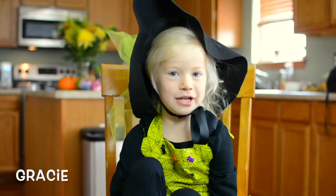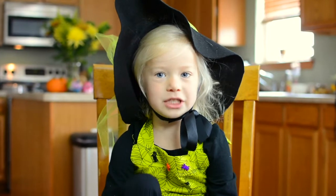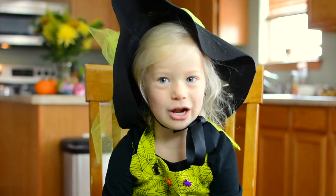Hi guys, welcome to Kidship today. We are going to make witch's brooms and witch's hats. So let's get started.